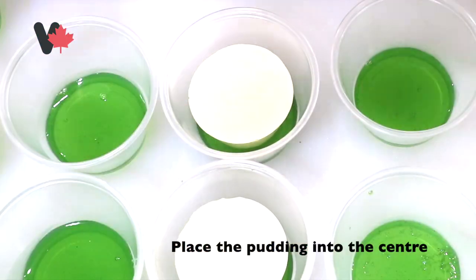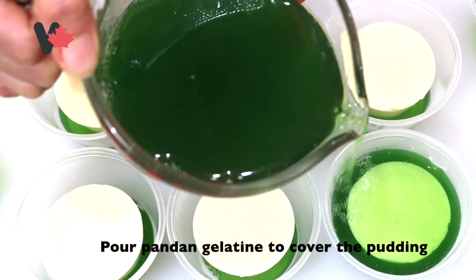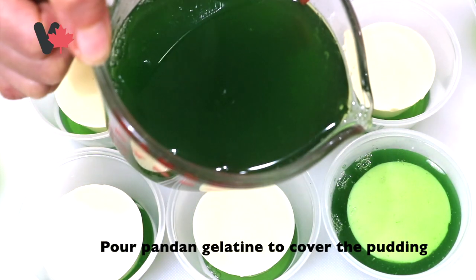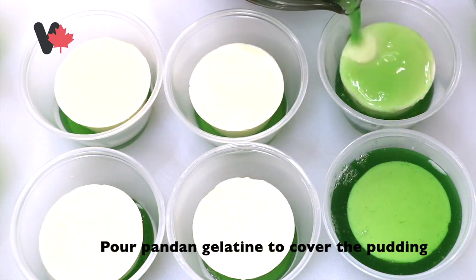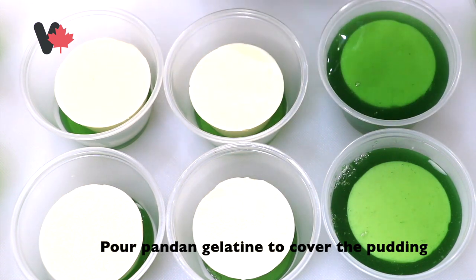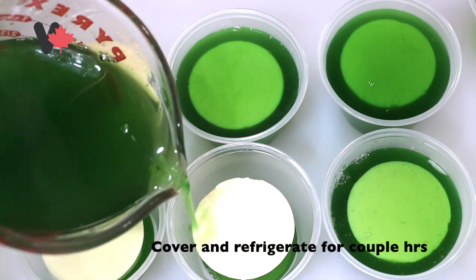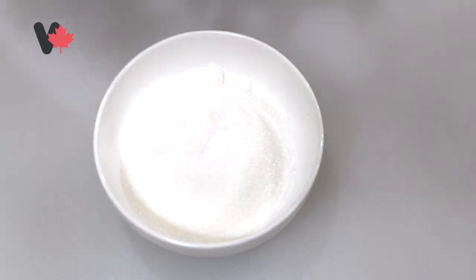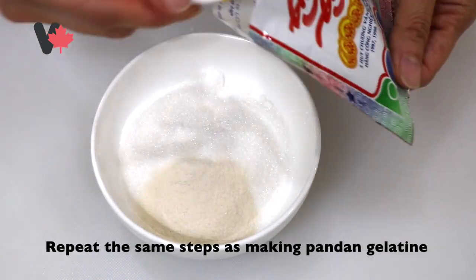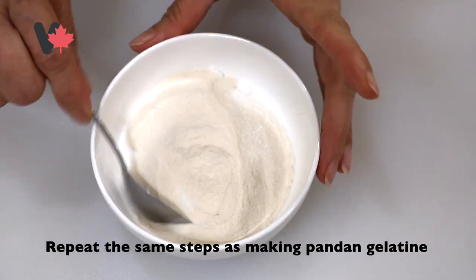Then use the remaining gelatin juice to cover the pudding — dùng nước rau cau chế lên, che lại cái bánh flan. Then put into the refrigerator — bỏ vào trong tủ lạnh cho nó đông lại. It needs at least 2 to 3 hours to set — ít nhất là 2-3 tiếng đồng hồ thì sẽ đông lại.